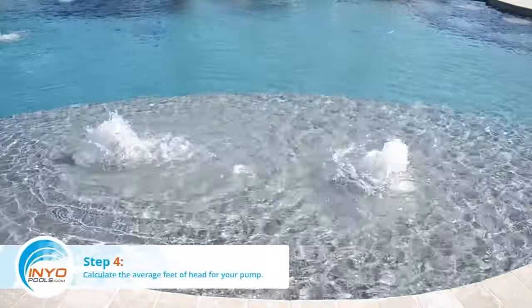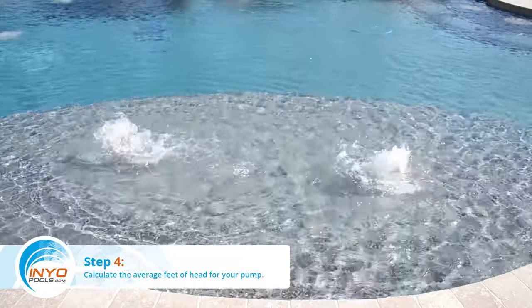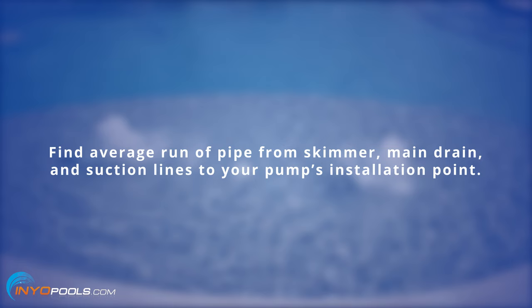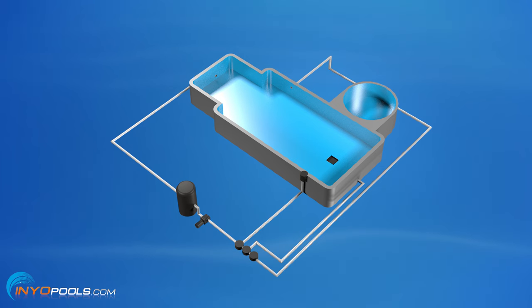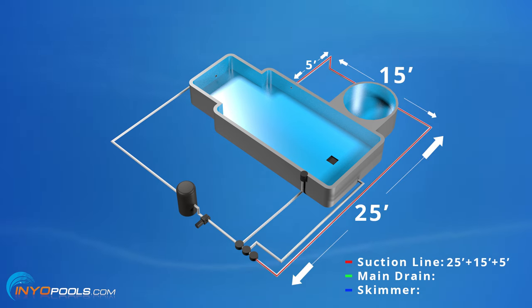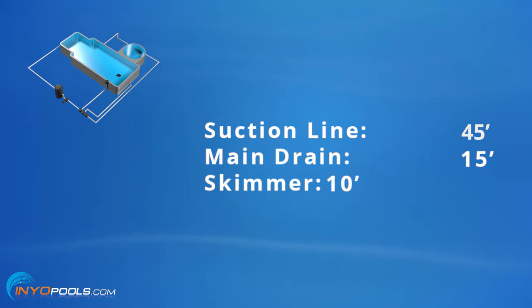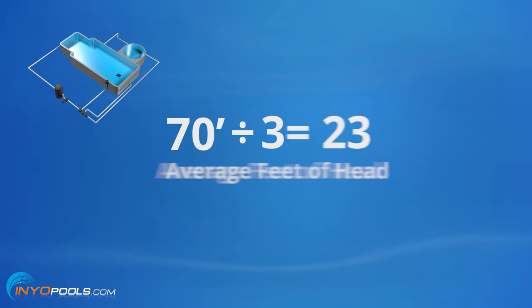Step 4: Calculate the average feet of head for your pool pump. A good estimate is to take the average run of pipe from your pool, skimmer, and main drain to your pump's installation point. Here is an example of how the average feet of head would be calculated for a pool with three suction lines. First, calculate the length of each individual suction line, add the three lengths together to find the total feet, and divide by three to get your average.